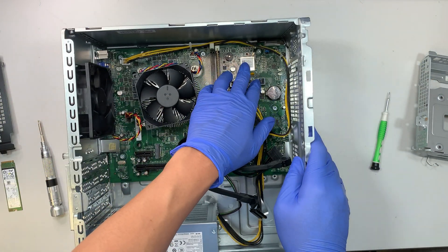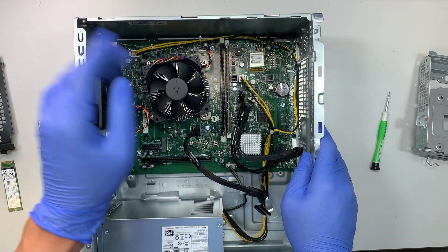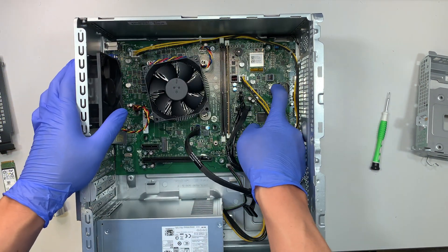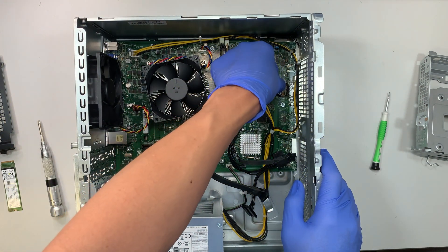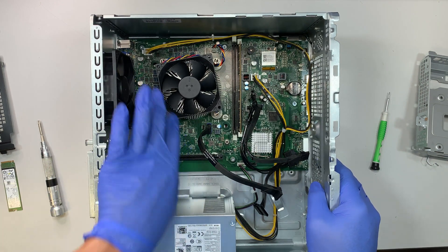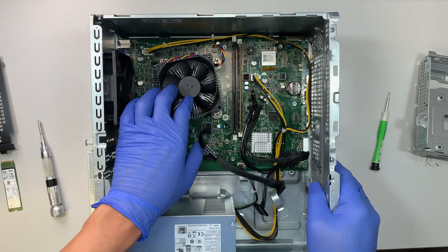This is your Wi-Fi card and this is your CMOS battery. If you want to reset the BIOS, go ahead and remove the CMOS battery by flipping the clip right here — wait about 5 to 10 minutes to reset the CMOS and the motherboard. This is your exhaust fan — there's only one fan to exhaust heat. And this is the CPU.